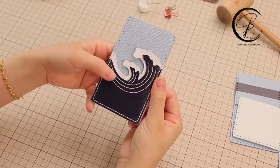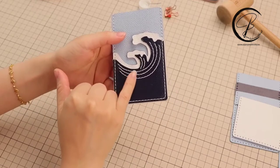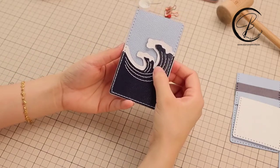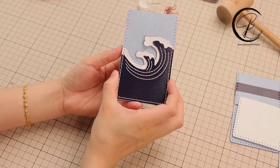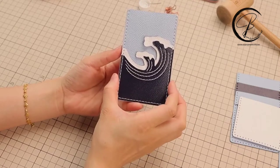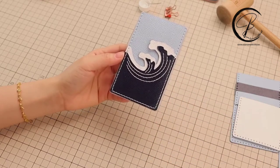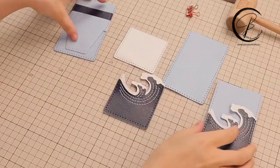Now we have finished one of the short lines. Same way of making another short line and also the other three longer lines. Each of the short thread lengths will take three times of the finger distance, and each of the long thread lengths will take six times of the finger distance. All of the threads will end at the back — make two ties before cutting off the thread.